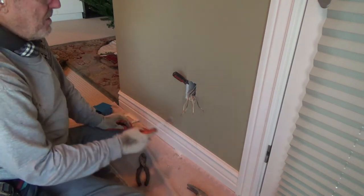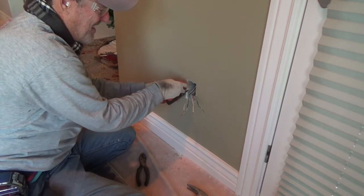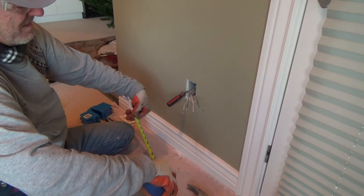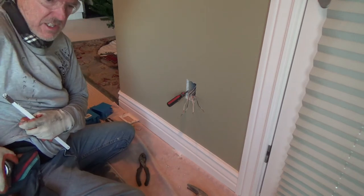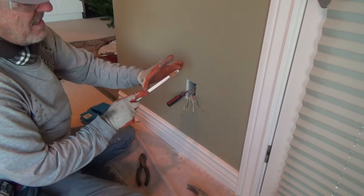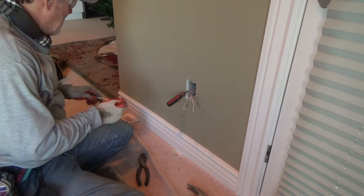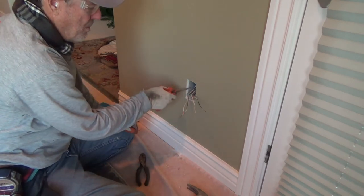I wasn't sure how thick this wall was, but I can check it this way — push the blade in until it hits the back, then pull it out and measure. I think this is a two-by-six wall. Exterior walls — that's good. A lot of times they do just a two-by-four wall. Yeah, pretty sure it's that wide — about five and a quarter inches. Two-by-six exterior walls, that's good. I don't need that anymore because this whole box should be loose now.